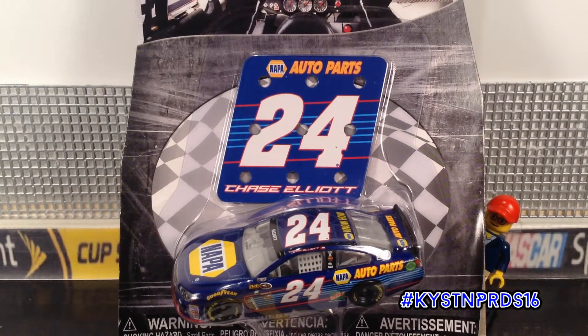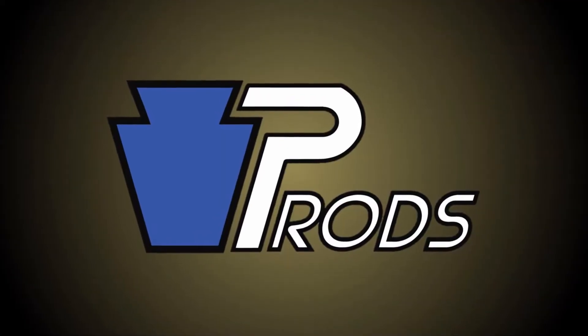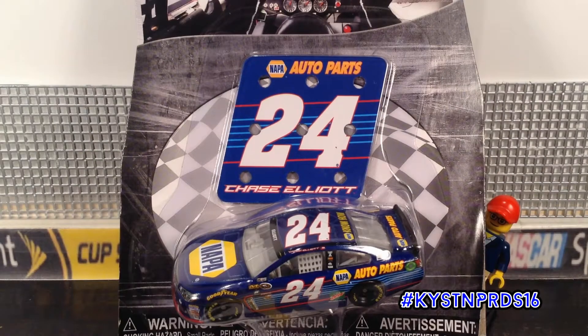Welcome to the Diecast Showcase. This is the video segment on Keystone Productions where I take the diecast out of their case and show them to you. Today we're going to be taking a look at the Lionel NASCAR Authentics version of Chase Elliott's 2016 Nappa Auto Parts Chevrolet. Hello YouTube, Eddie from Keystone Productions back again with a new video. Today we're going to be taking a look at my new favorite Sprint Cup driver's 2016 diecast. So without further ado, let's get started with this diecast showcase.